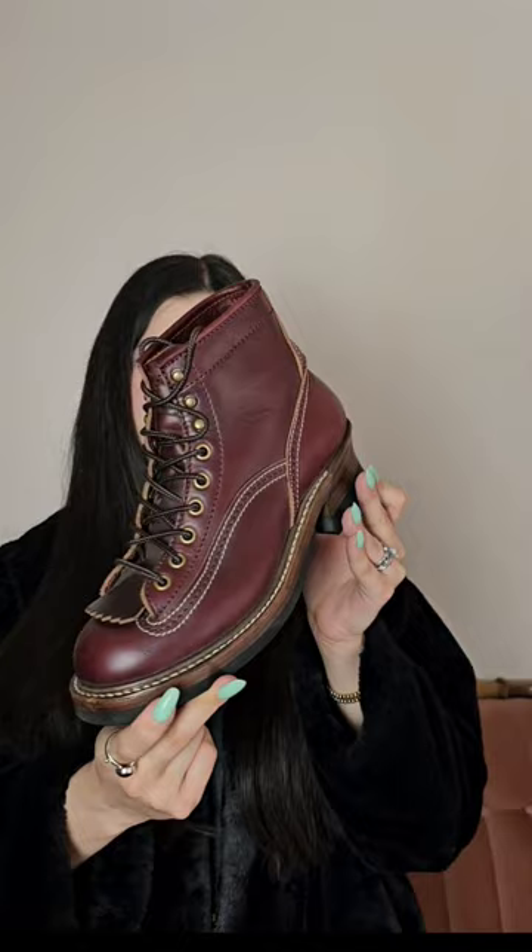They're not too heavy for me. I know a lot of people always ask if my boots feel heavy. I personally don't think so, but I know some people usually don't like heavier boots. I love chunky boots, so maybe that's why I love this one.